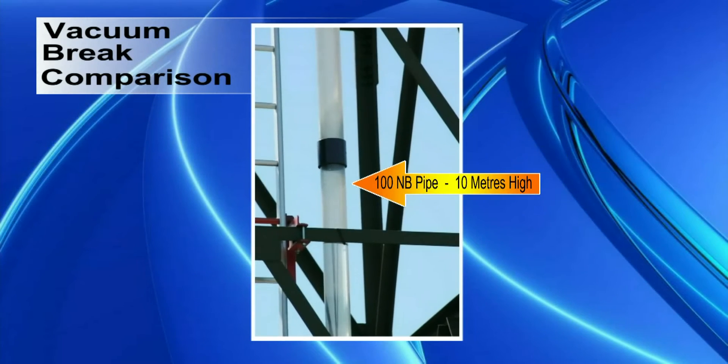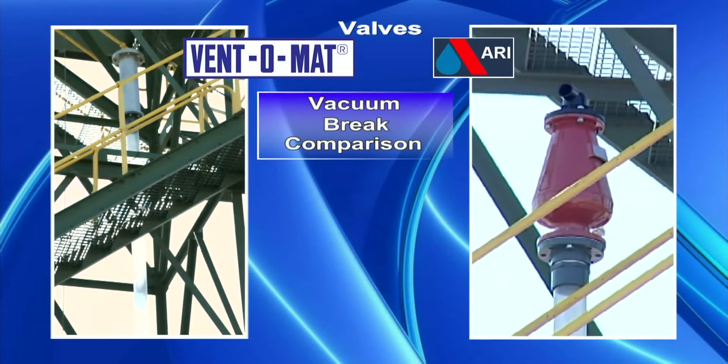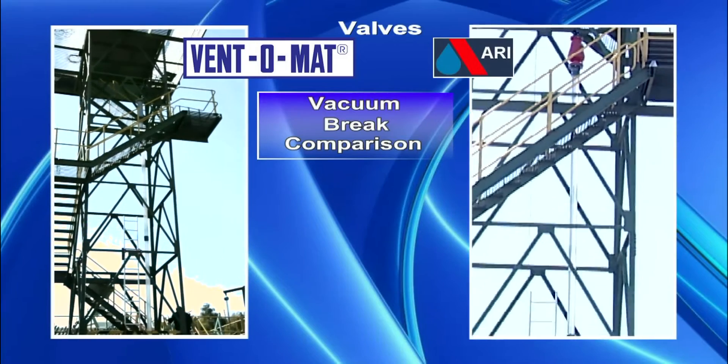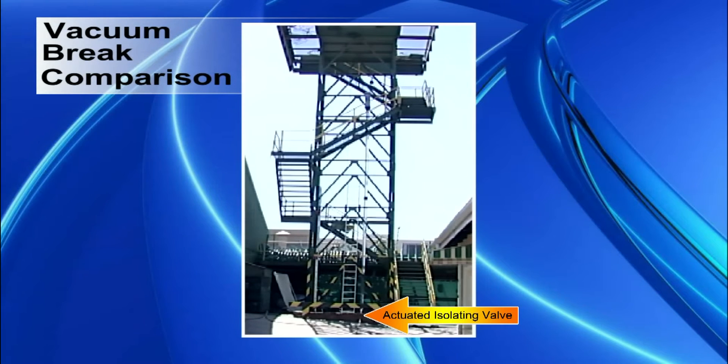We filled a 100-nominal-bore perspex pipeline with water to 10 meters high and placed the Ventomat and ARI air valve on the top of the pipeline. We then opened the isolating valve at the bottom of the pipeline to see if there was any effect on the vacuum braking ability of the two valves.